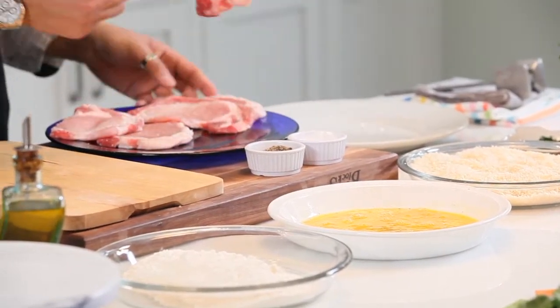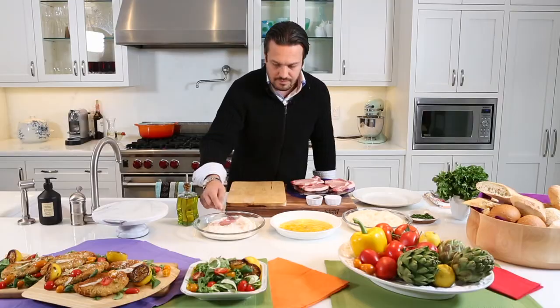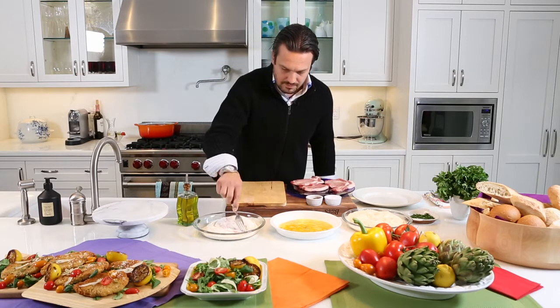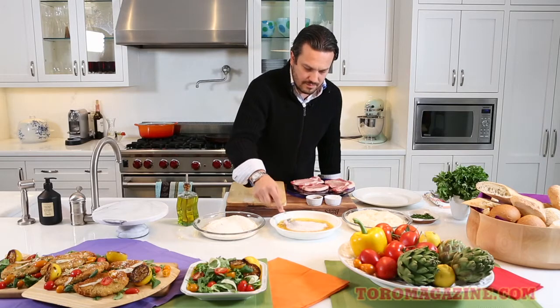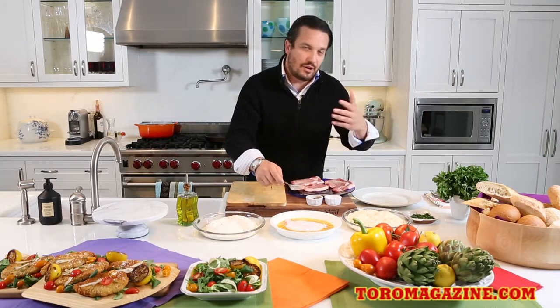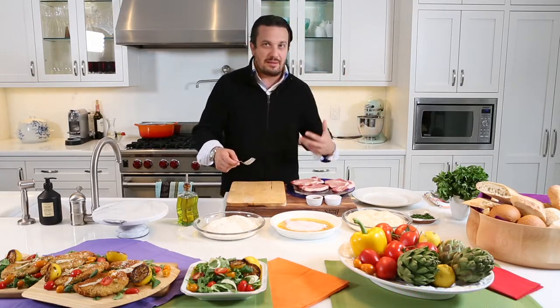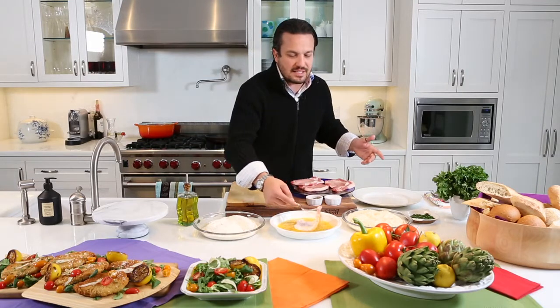You get your scallopini and put them in flour first. Then you put them into the eggs. Notice men don't like to get dirty with their hands — I am okay with it because I am a chef. But I understand that if you are wearing a suit or a nice dress or a button-up and you have a lady coming over, you don't want to get all messy, so you can easily do this with a fork.